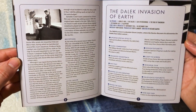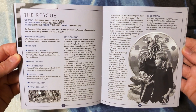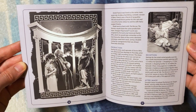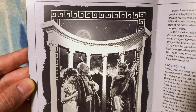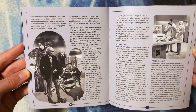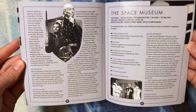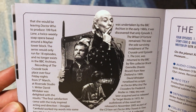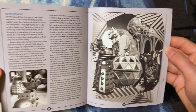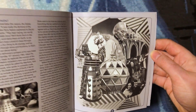Pages four and five, six and seven, eight and nine feature beautiful artwork from the Dalek Invasion of Earth. Pages 10 and 11, 12 and 13 have beautiful black-and-white artwork from The Rescue. Pages 14 through 17 include a beautiful full-page artwork from Doctor Who and the Romans. Pages 18 through 21 feature incredible artwork for The Web Planet. Pages 22 through 25 showcase wonderful shield-shaped artwork for The Crusade, and pages 26 and 27 have artwork from The Space Museum.